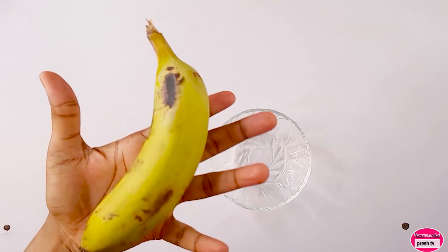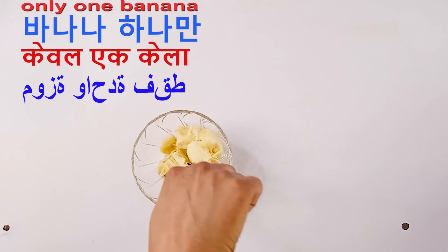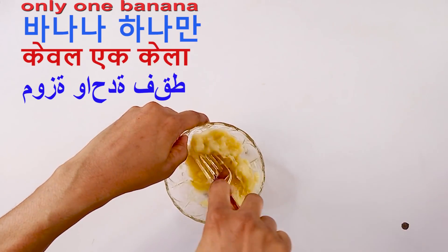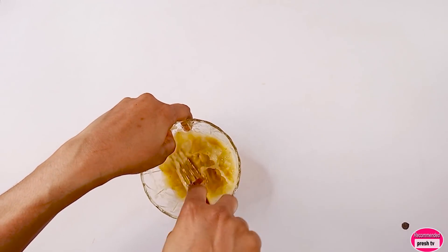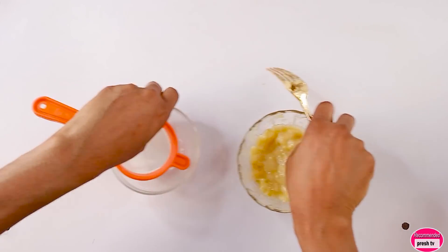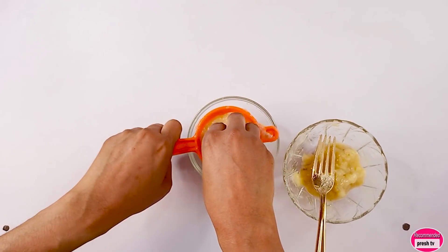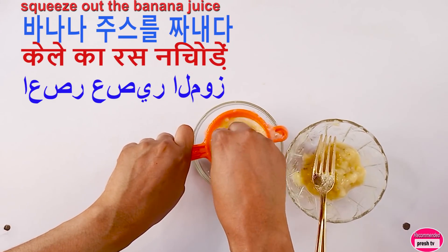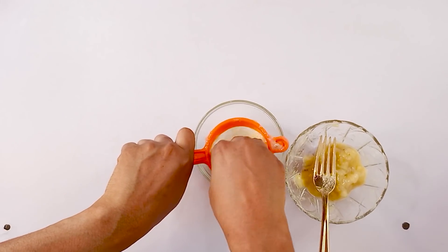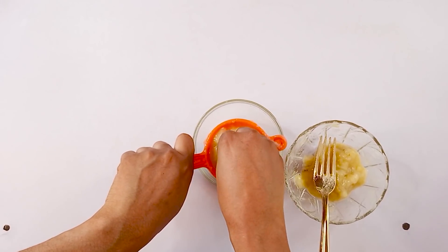To prepare this, we need a banana. So you're gonna peel the banana and mash it. Then you get another bowl and squeeze it to get the banana juice. You have to use your hand to do this to be able to get the banana juice.